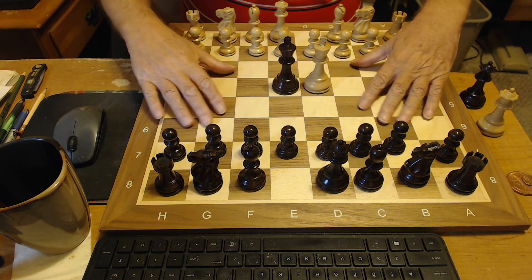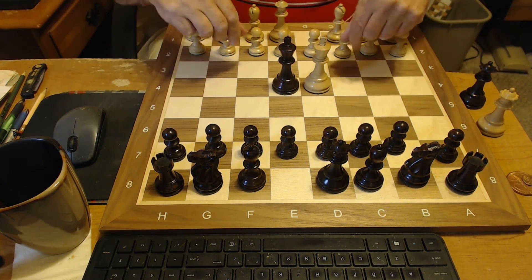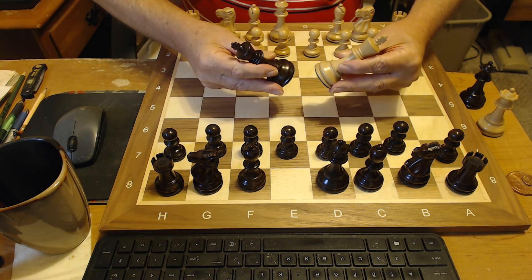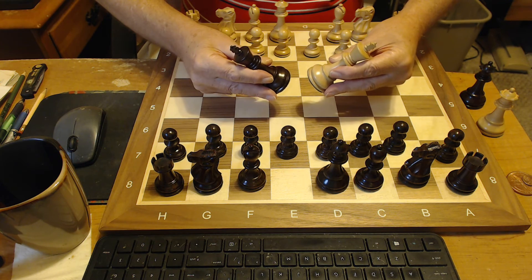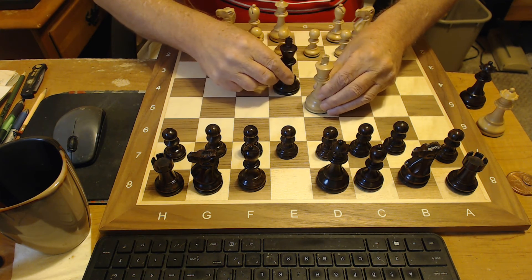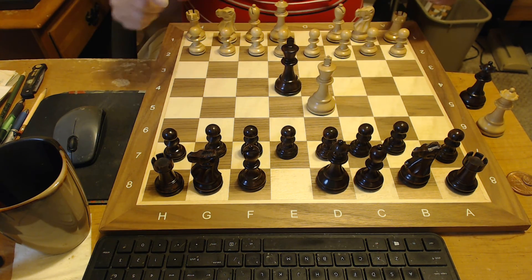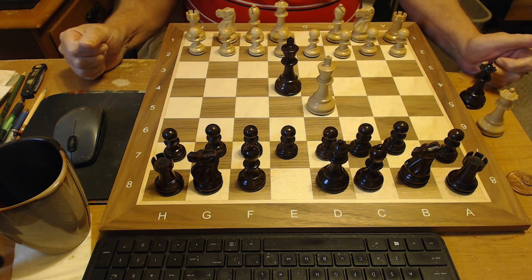Beautifully done. Inlaid board, half-inch thick. Gorgeous set. So here you have it — the deluxe old club Staunton chess set, made of rosewood and boxwood, 2015, for three-and-three-quarter inch kings. Gorgeous set, well worth the price, beautifully done. Great craftsmanship. You'll love it. I enjoy this set very much and I'm so glad that I purchased this from the chess store. Thank you for watching and hope you enjoy.